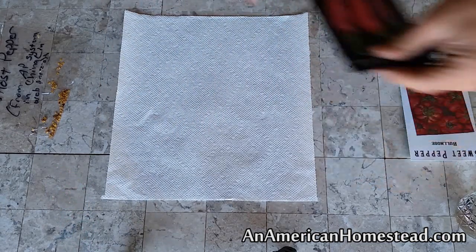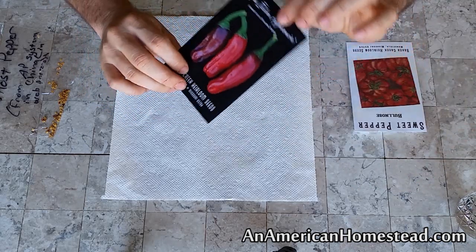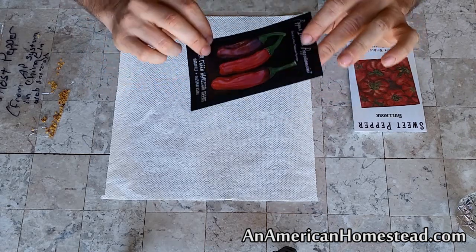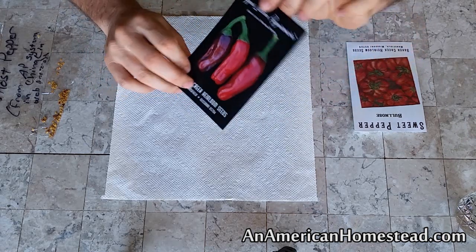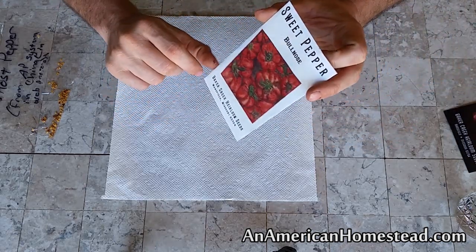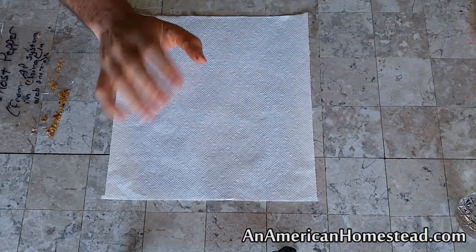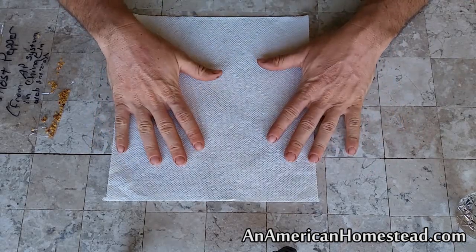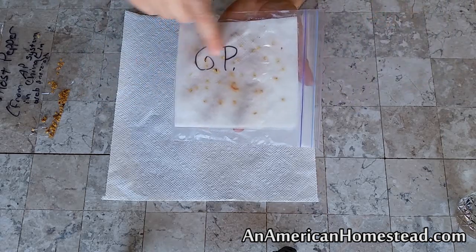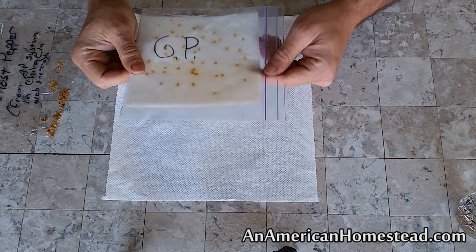Right now we have a couple of different varieties from Baker Creek. This one is called the Italian pepperoncini — it's a sweet pepper with supposedly a little bit of heat, different from the little pepperoncini banana peppers, and this one is red. This one here is a sweet pepper bullnose, a different one that we had last year. My wife is a big fan of sweet peppers. We also have some hot peppers — we grew the Numex Twilight last year, and this year we're growing ghost peppers. We were given some ghost peppers by a good friend.